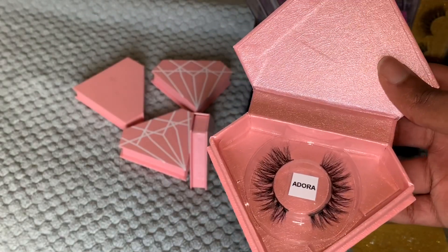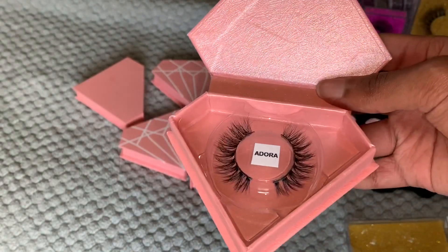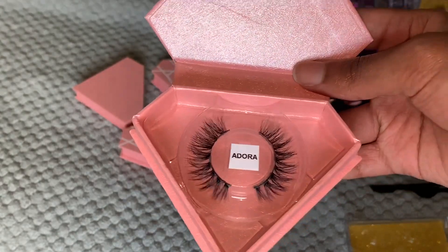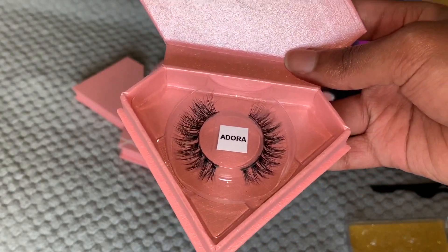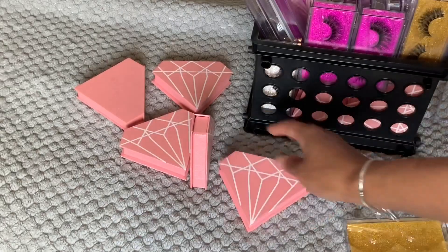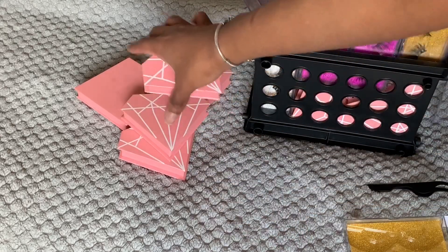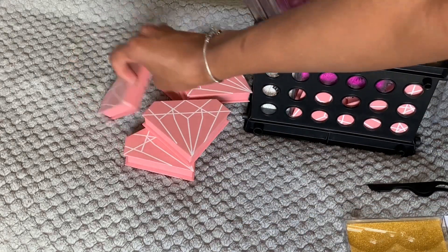Everything is done by me. I make my lip glosses, my lip scrubs, and I get my lashes together. So yeah, this is Adora. I'm going to show y'all that one more time but this time I'm gonna be quiet because I honestly don't feel like talking anymore.